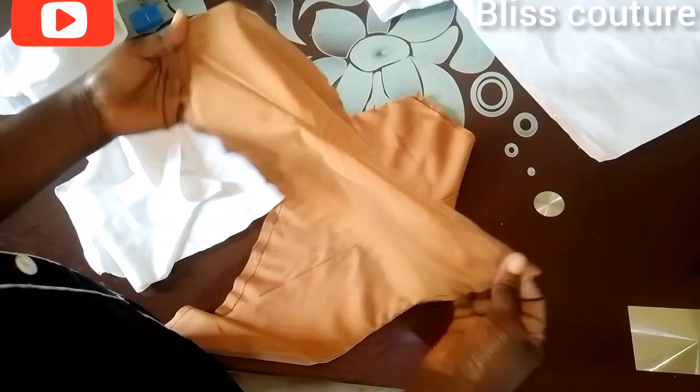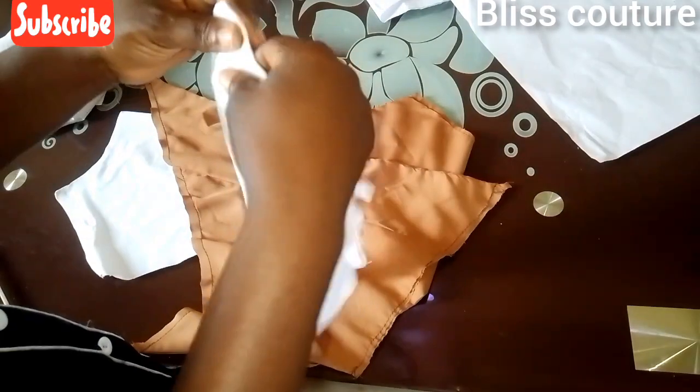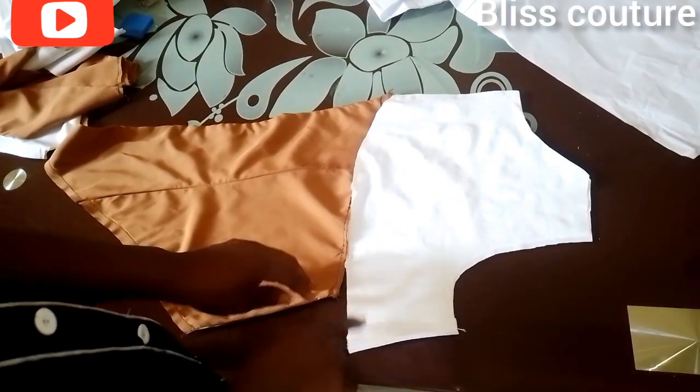I've now attached the upper part — the lining and main fabric together. You can see the sides are very neat, I've also sewn the zipper allowance side and given it a good press. My darts are already sewn and they came out beautifully. The next step is to fix the upper part to the skirt part. You can see the upper part is longer than the skirt because we used a spread and slash method.